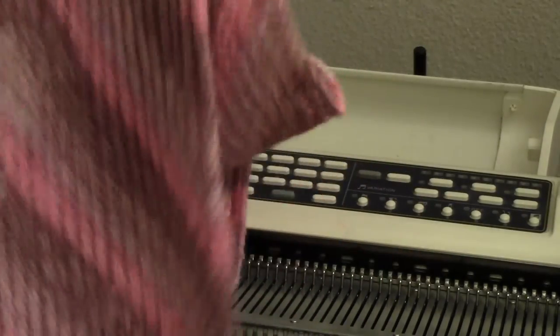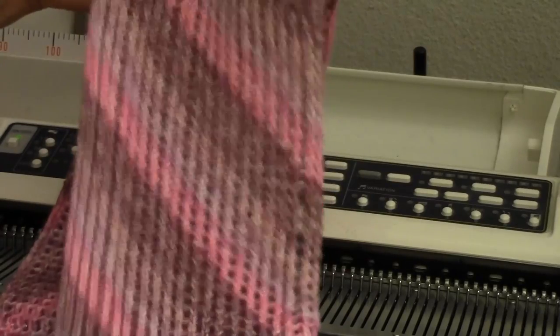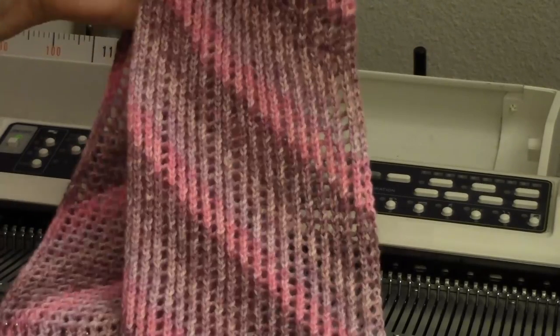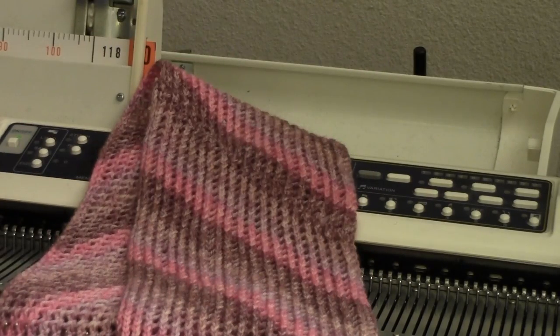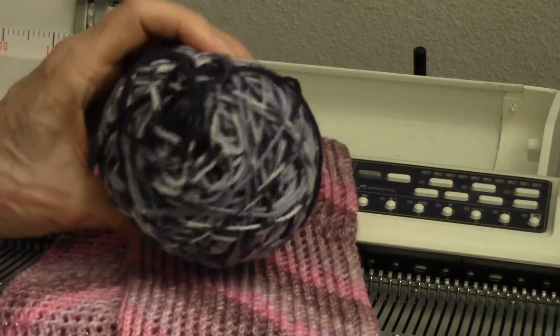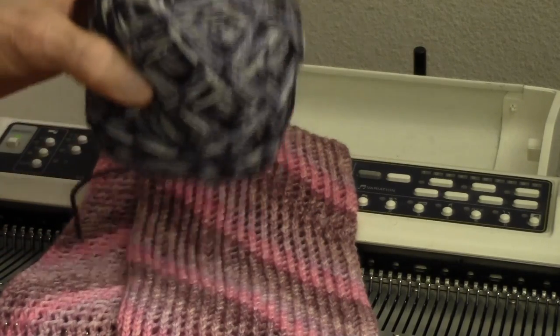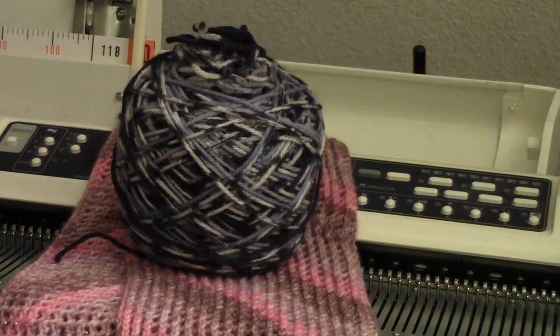This is a circle scarf — I have it all joined in a circle, and it's been lightly blocked and lies just beautifully. I'm using self-striping sock yarn, and you can use any good self-striping sock yarn. You'll find it's lots of fun to see what sort of pattern emerges, and you'll get these great diagonals. This scarf uses only 50 grams of sock yarn.